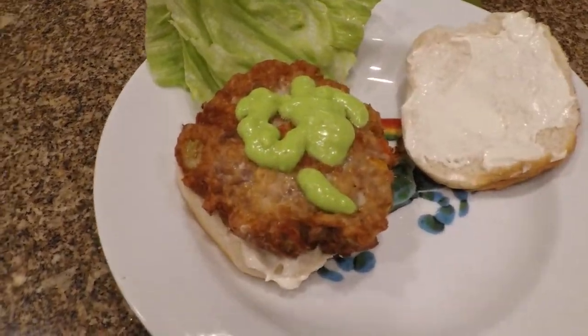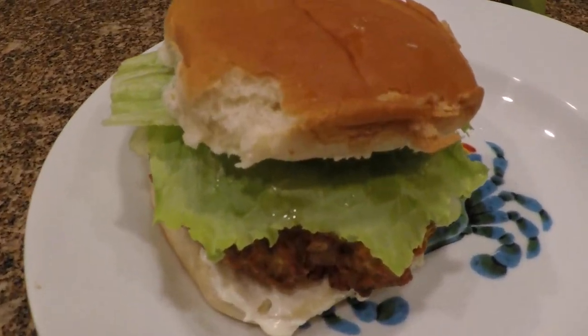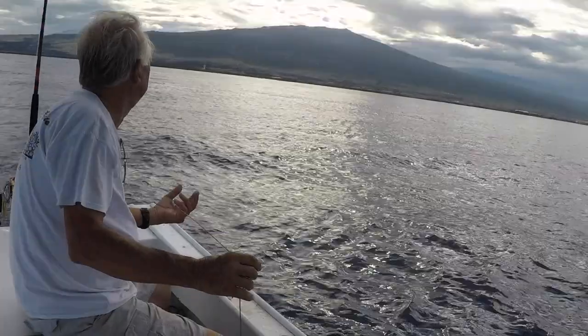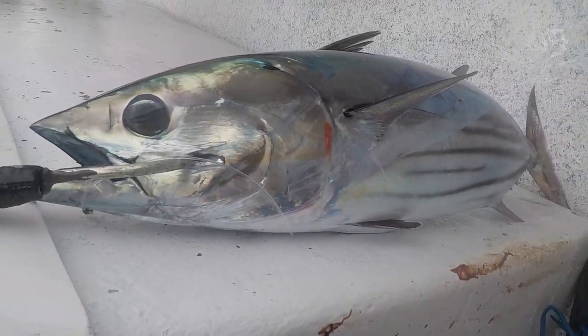Look at that — perfect fit. And there you go. Aku tuna burger with wasabi sauce. There's that wonderful Aku burger, let's try it out. Mmm! That is good! What do you think? It's delicious. Give me a thumbs up if you like it. We'll see you next time!